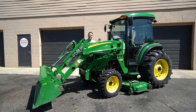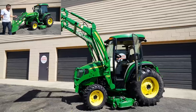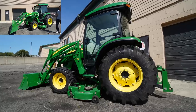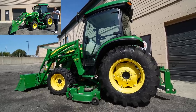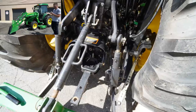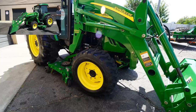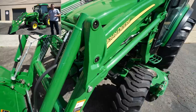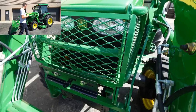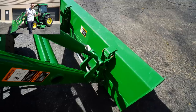This, my friends, is what we call a unicorn. Do you see what's so unique about this machine right here? This thing is absolutely loaded with features. First of all, it's 12 years old — a 2008. It's a 4-series tractor, the John Deere 4720, the largest of all hydrostatic machines on the market. It's got this beautiful factory cab with air conditioning.